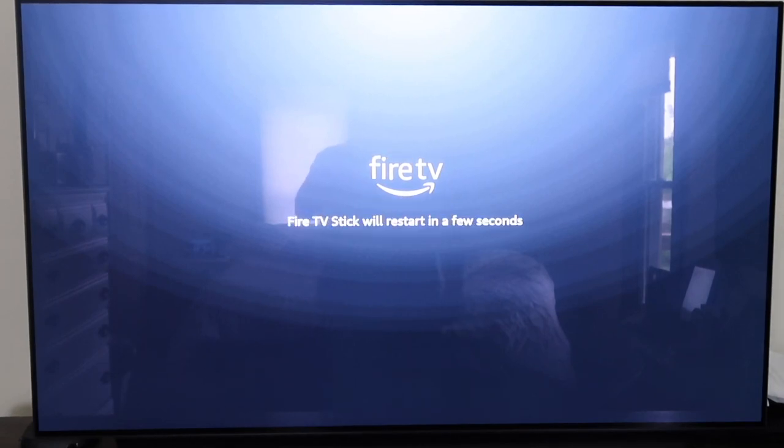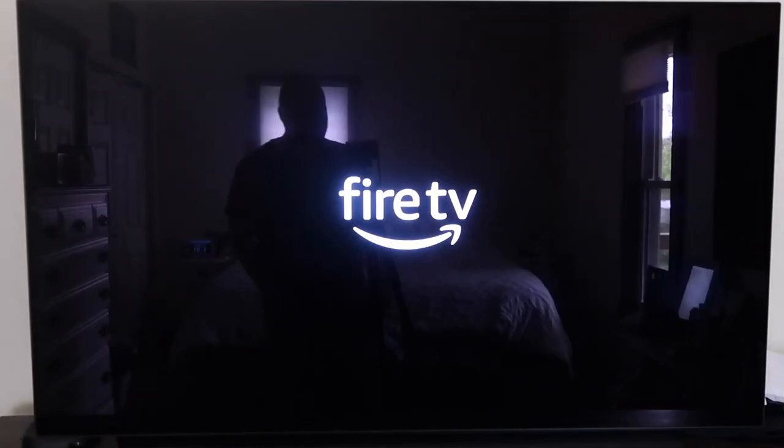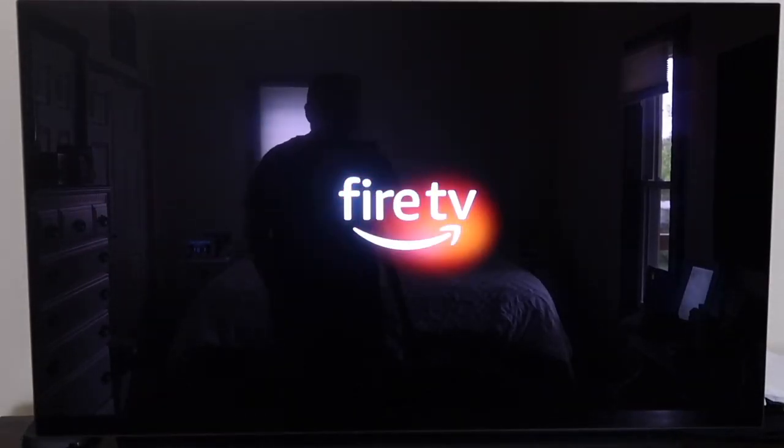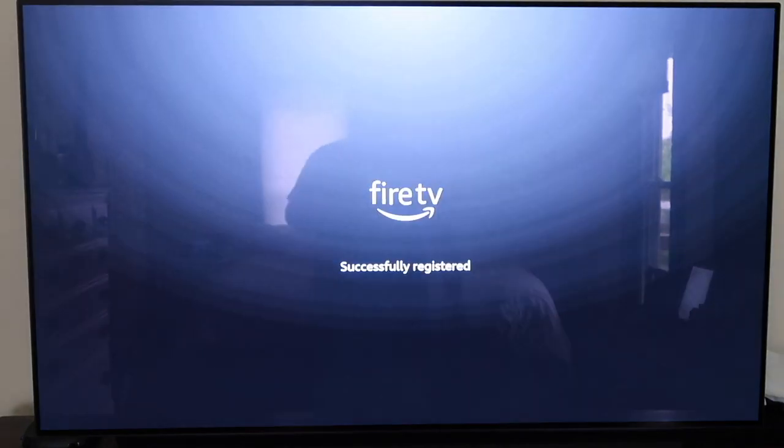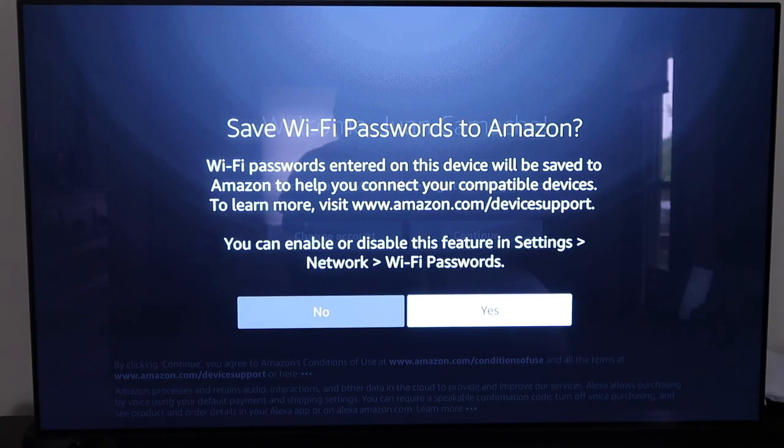It says the Fire TV Stick will restart in a few seconds. Once it downloads, it shows a cool little animation. Next it takes you to the sign-in screen where you sign in with your Amazon account — if you don't have one, click over to create one. After registering successfully, it asks to save your Wi-Fi password to Amazon — go ahead and click yes, otherwise you'll have to enter your Wi-Fi password all the time.